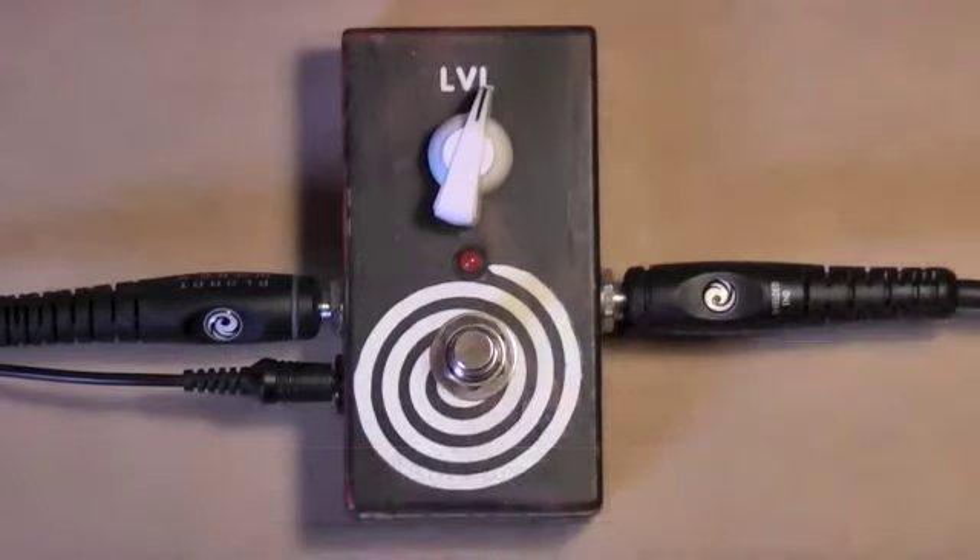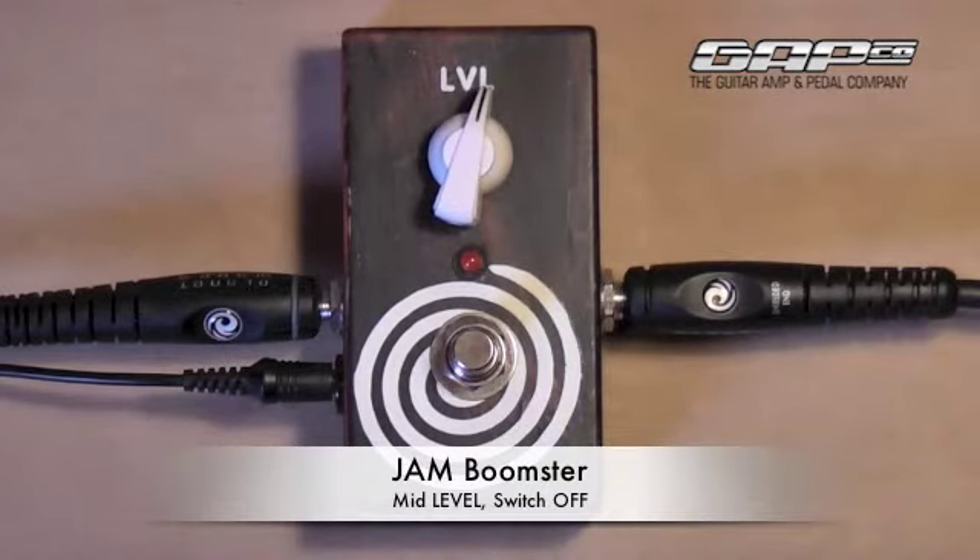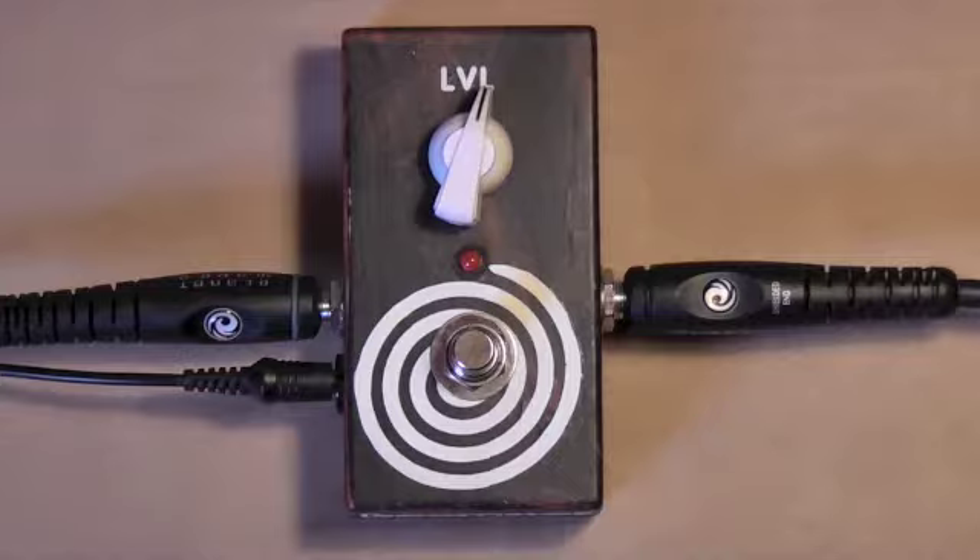So let's just have a quick look at that. Here's my sound without the Boomster.